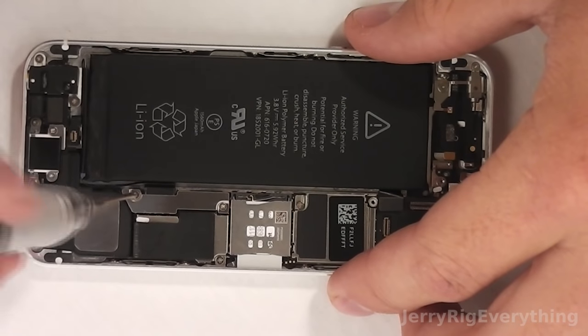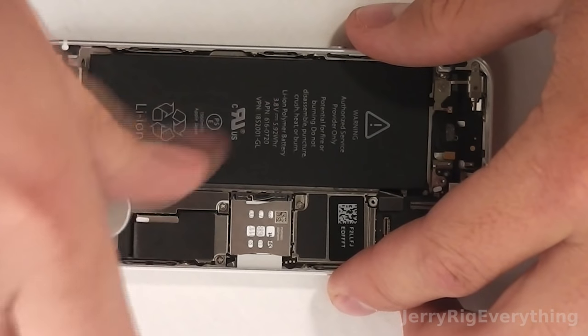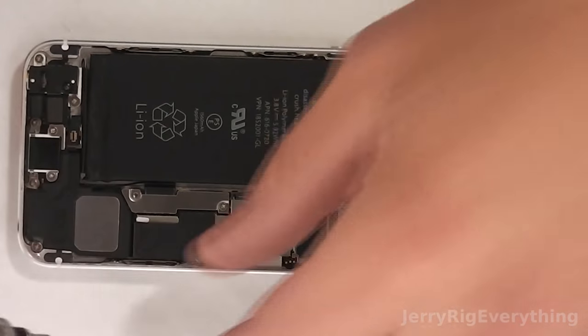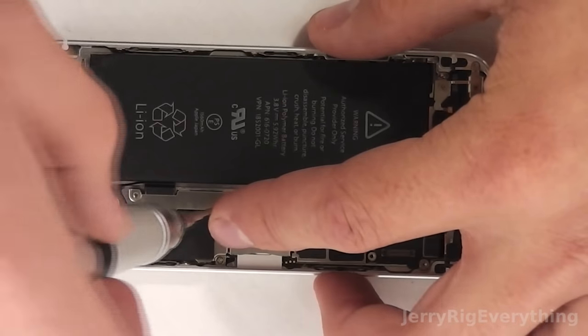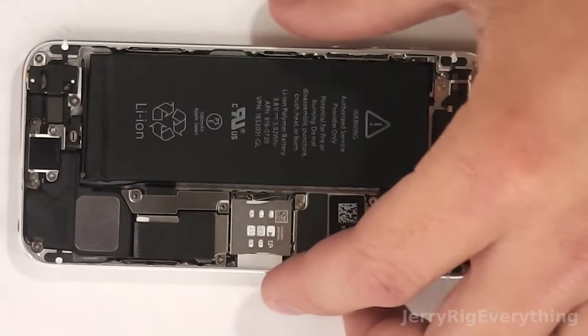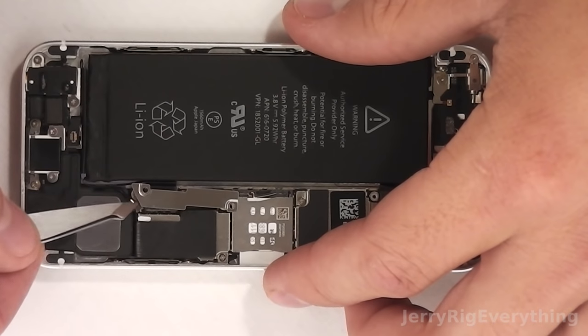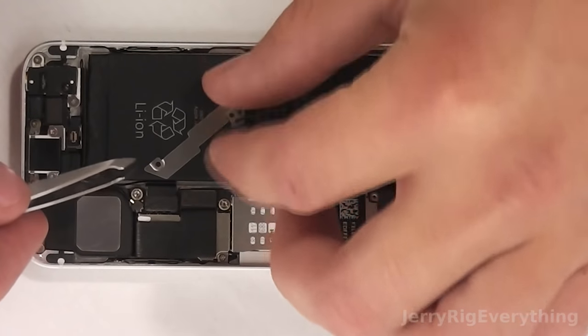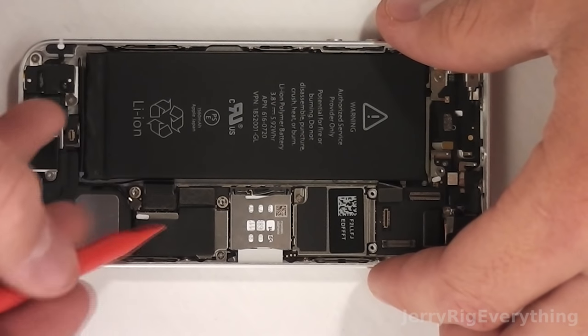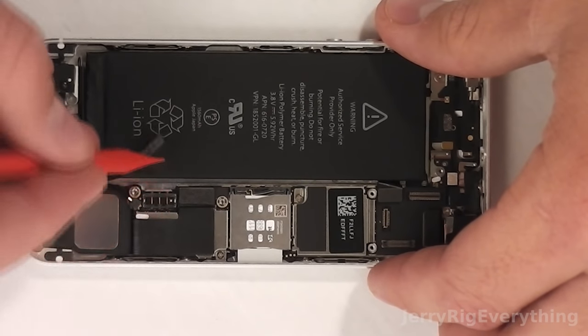Now to take out the battery. There are two screws holding on the metal bracket that holds the battery connector in place. Keep them separate from the other screws you took off earlier because they are different lengths. I'm going to remove the bracket, then take my pry tool and lift up on the little latch — you can see the three pin connector right there.